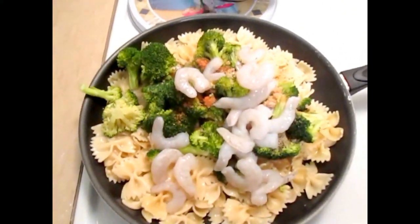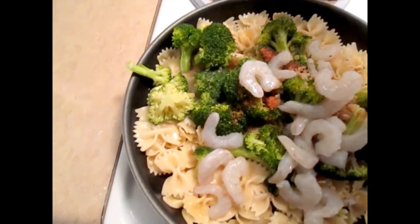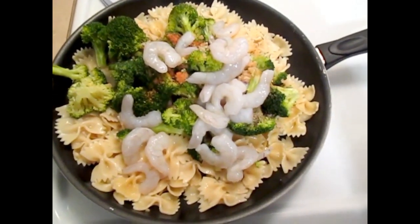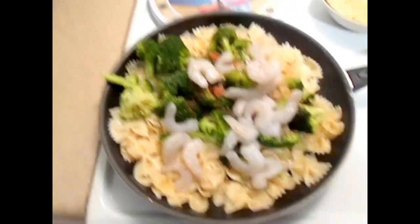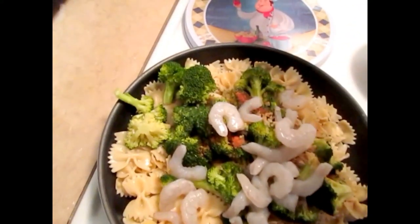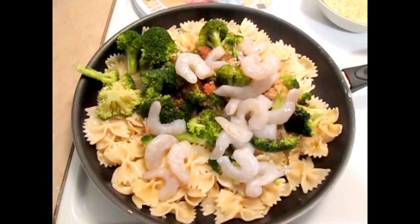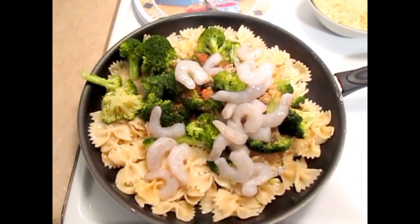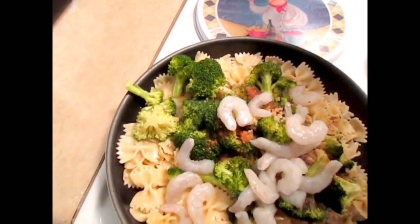Be sure to place your fire on a low to medium heat. If you're using an electric stove, you want to place it on number three. As your food begins to cook and the temperature rises, you will turn it down to number two.